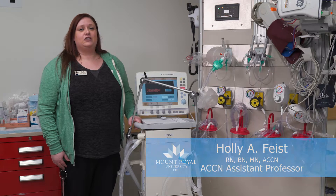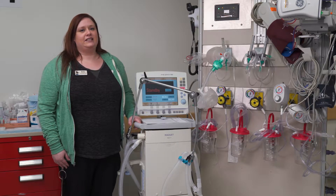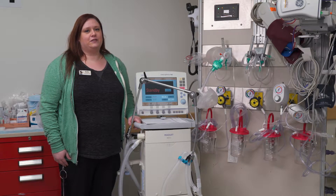Hi, my name is Holly and I'm one of the instructors with the ACCM program. Today I'm going to be reviewing ventilator safety checks that you should be doing anytime your patient is ventilated and you walk into the room to assess them for the first time.